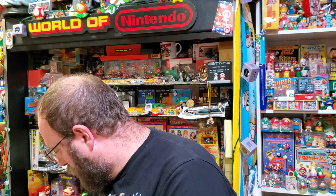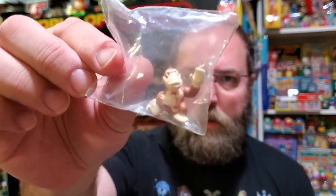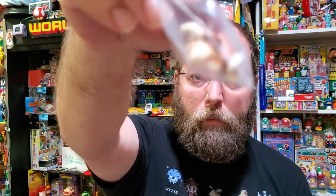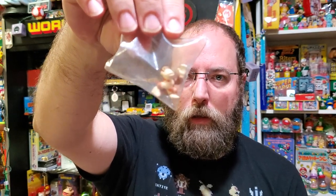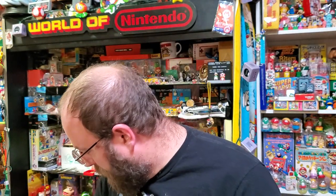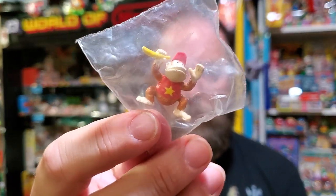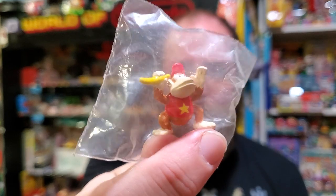The last little bit I want to show you is these little tiny mini figures. I'm not sure how they would have been packaged or if they were going to be like Gashapon or something. There's Donkey Kong — hopefully the camera is auto-focusing on these because they're so tiny. There's Diddy Kong and he's holding a banana. Really good detail on these.